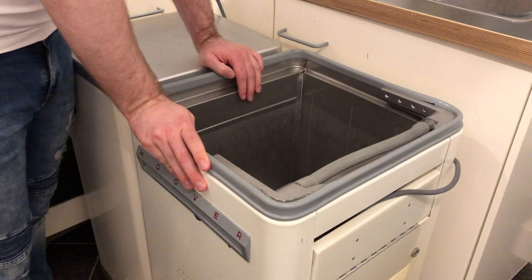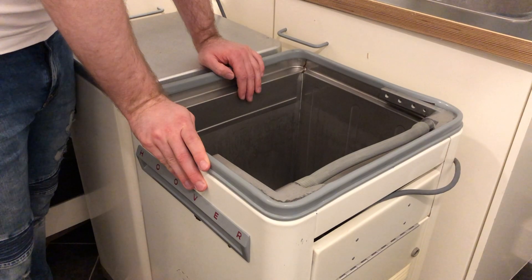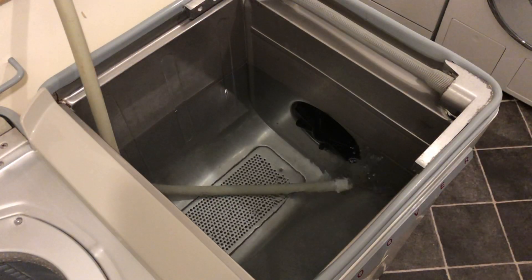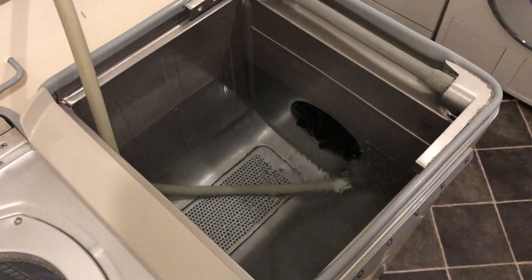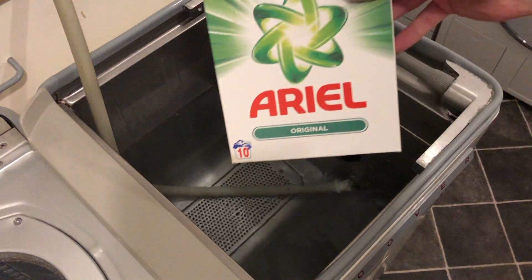We're going to do a whitewash today and we're going to start by filling the machine with hot water. While it fills we can add the detergent — I do have some vintage Persil here, but I'm not going to use that today; we're actually going to use Ariel.